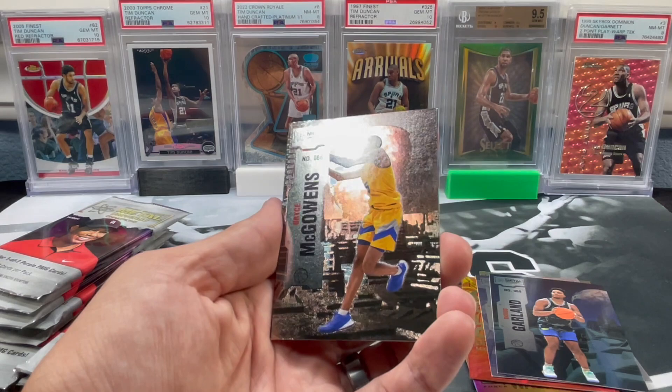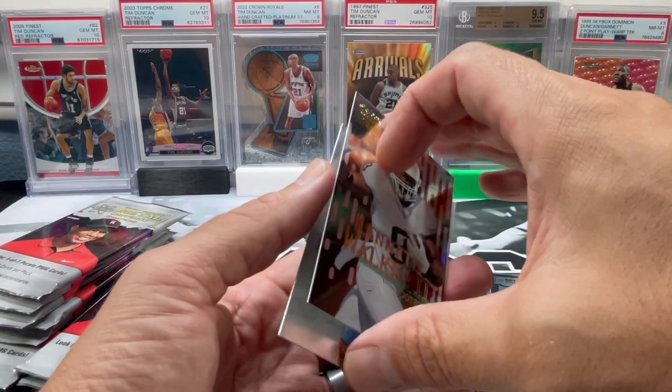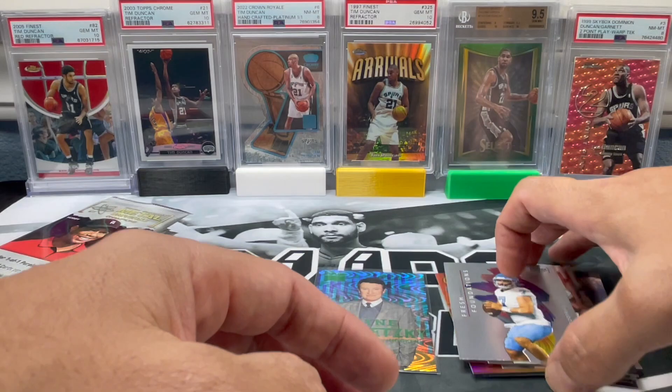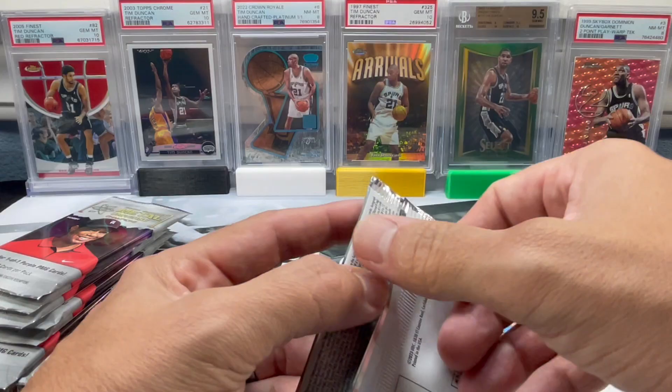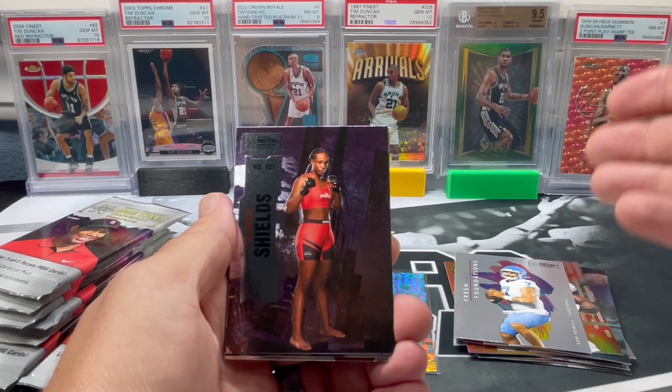Kind of moving the cards around so you can get a better look at them. Bryce McGowans, Kenneth Walker III - that looks like the base premium. And Sam Howe, the other guy that people are hyping up. Me personally, I'm not attached to cardboard - I'd much rather be attached to a house in the Bahamas after making all this money from flipping cards. I don't ever want to hold a card for more than a month. Hyping up all these no-name QBs - the teams they're on doesn't mean they're going to be great.